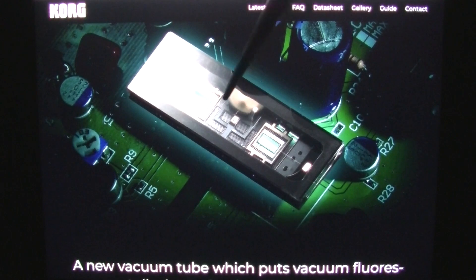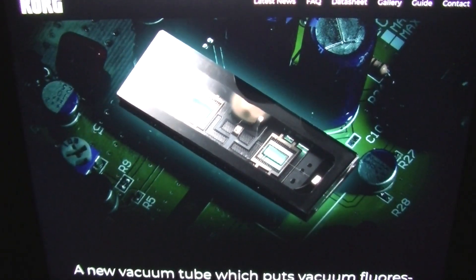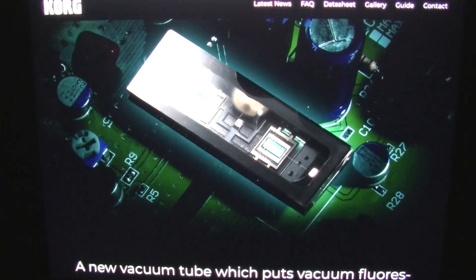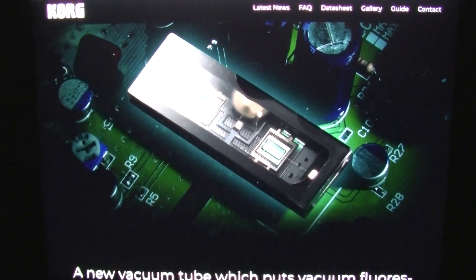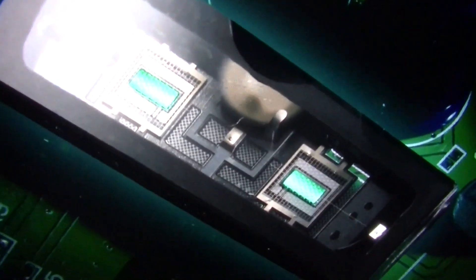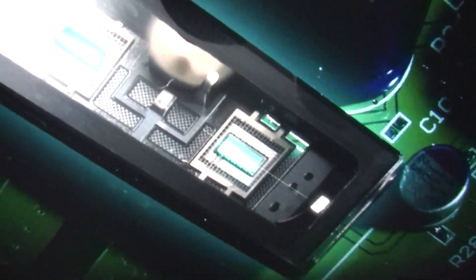The Korg NuTube looks like this, and essentially what it is — it's kind of serendipitous that I looked at a vacuum fluorescent display not long ago in one of my videos and repaired it. It turned out to be a fairly easy repair, but essentially that's what we have here: a vacuum fluorescent display. It's going to be kind of hard to see until I zoom in, but you can see the little areas of fluorescence here, and that's essentially what the technology is based on — vacuum fluorescence.